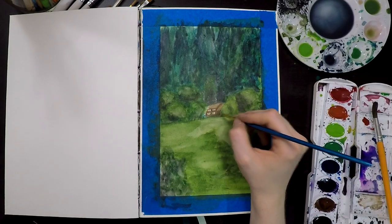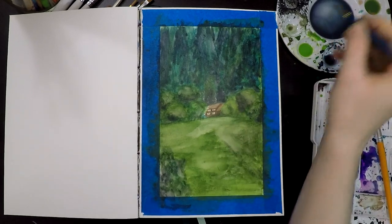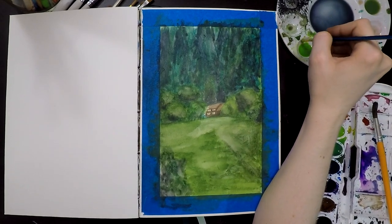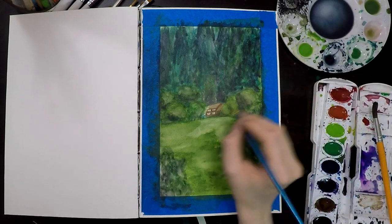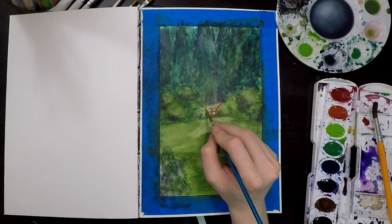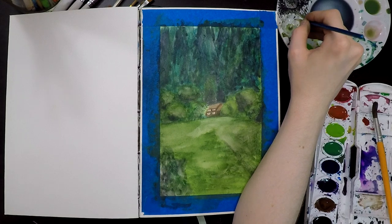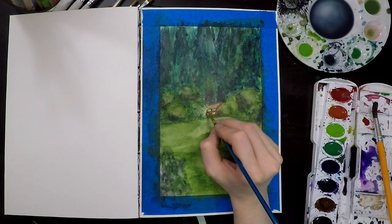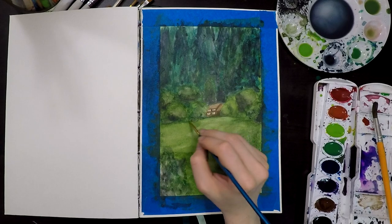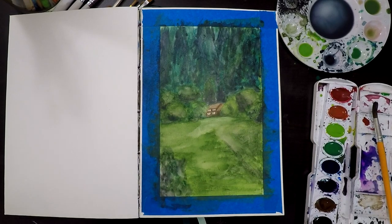How do you guys like this house? I'm kind of really enjoying it. I think I enjoy painting shapes and things a lot more than I enjoy painting nature. As much as I love looking at nature, I'm like, wow, how? I don't know — maybe painting's not your thing. Or maybe it is.